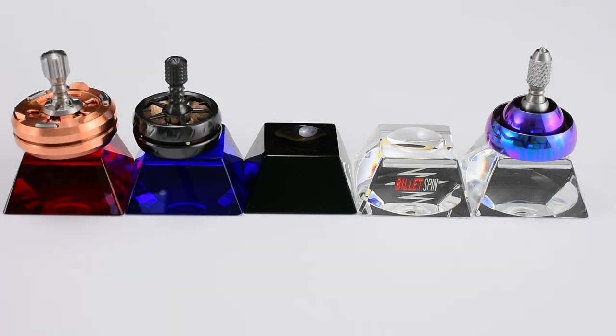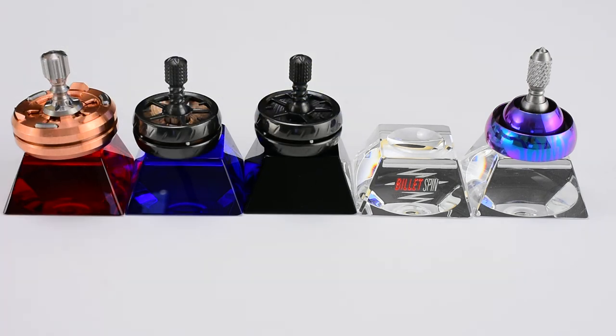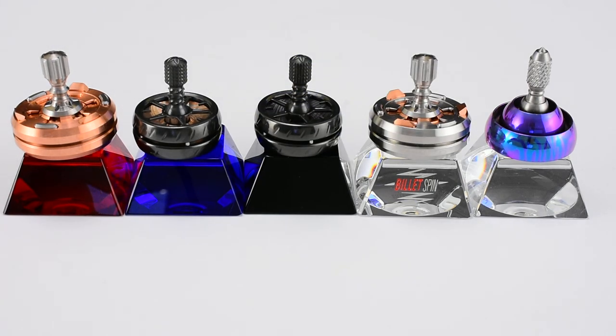They really came out nice, really pleased with them. The Billet Spin top stands in red, blue, black, and clear — and one of the clears has the logo. February 2nd, BilletSpin.com, noon central. If you guys got any questions, let me know. Have a great day.